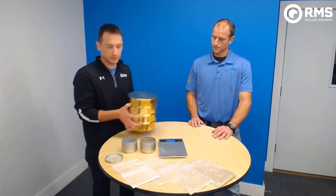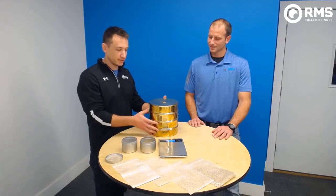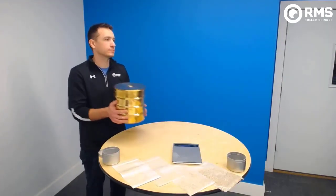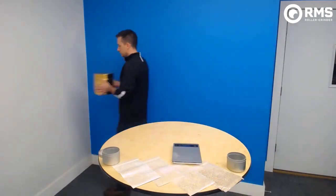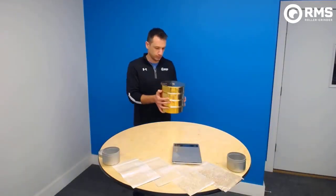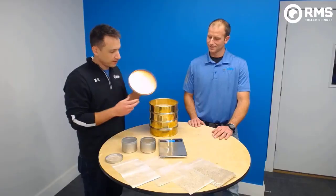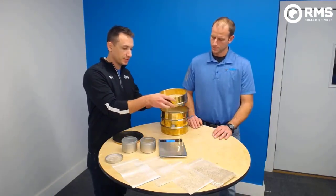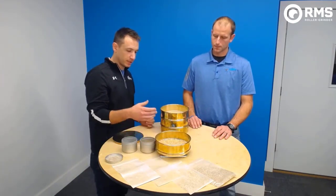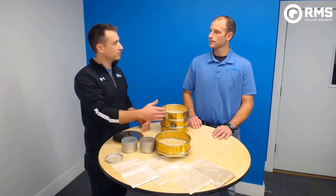Put the cover on and then shake it back and forth for about five minutes. After shaking, take each one of the sieves with the sample in it and weigh it again. Take your 14 sieve, weigh it, and get the new weight of that sieve with the sample in it — that tells you how many grams you have in that sieve. Do that for each one of the sieves.